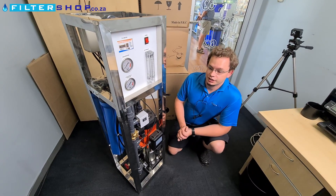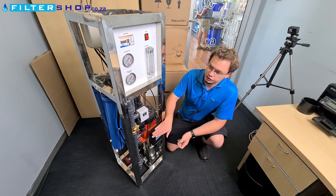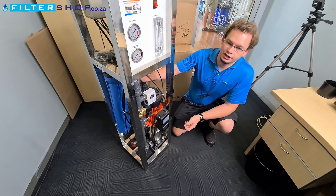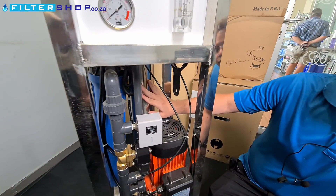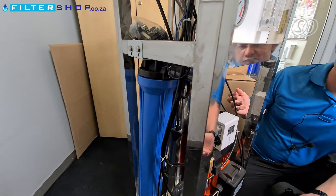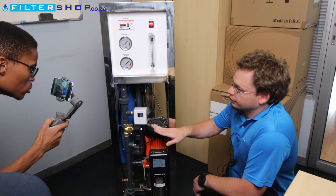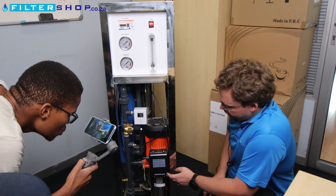Here we have a budget 2000 GPD system. It's an RO system with a single membrane housing for a 40-40 size membrane. The 40-40 size is the typical industrial size membrane. Ideally on an industrial unit, you would want a higher pressure feeding it, so this one is equipped with a multistage pump.